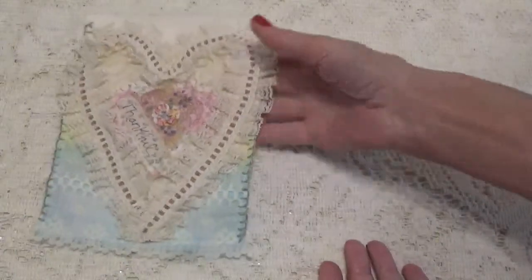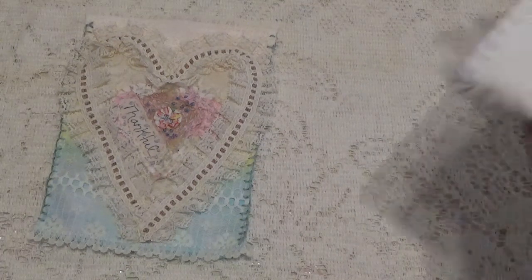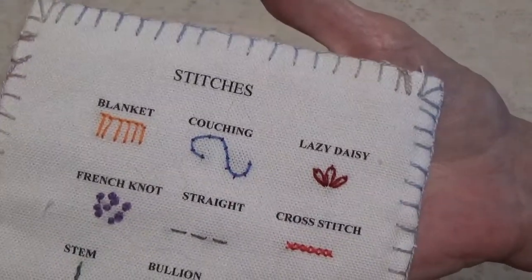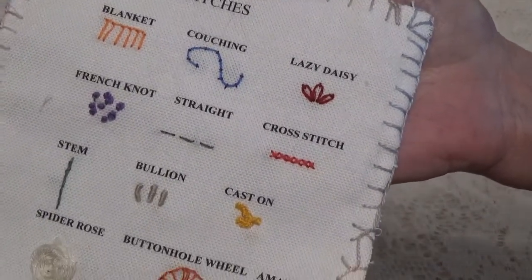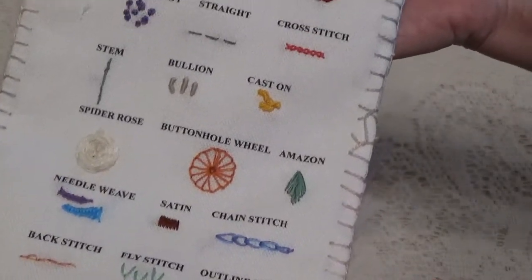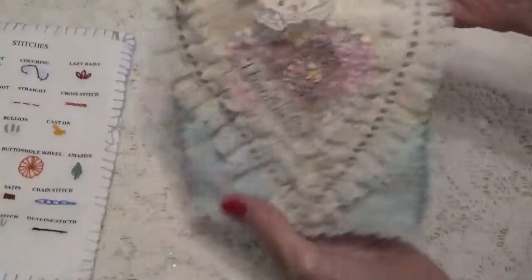Let me show you what I have all together now. This was going to be my contents page — the stitches that I was doing. I printed out the little names of the different stitches and then I just stitched them on under their name. That's actually the first thing I did.